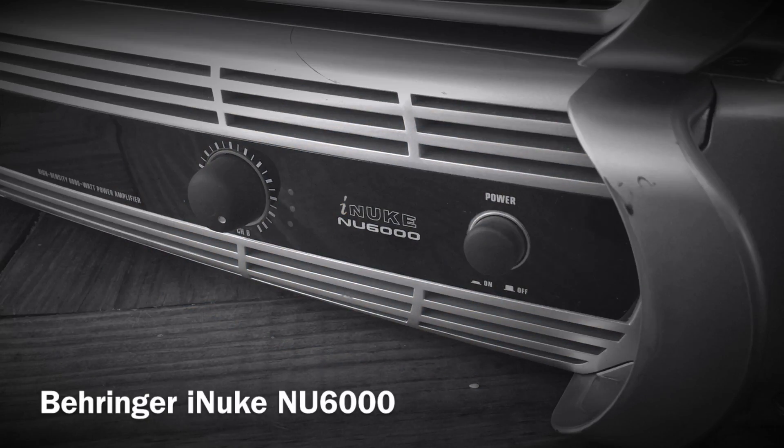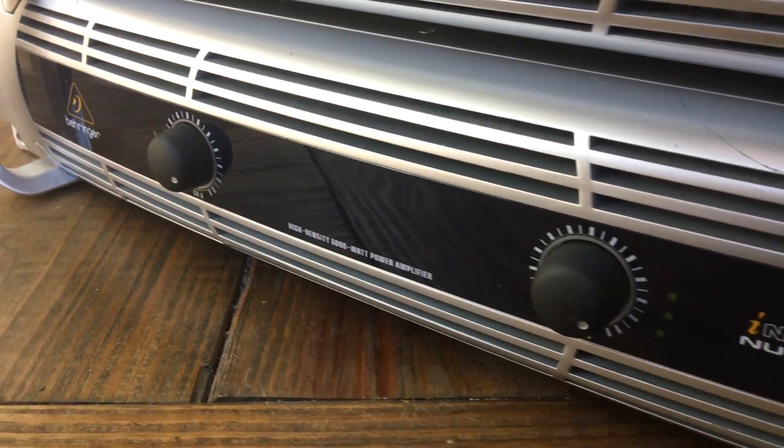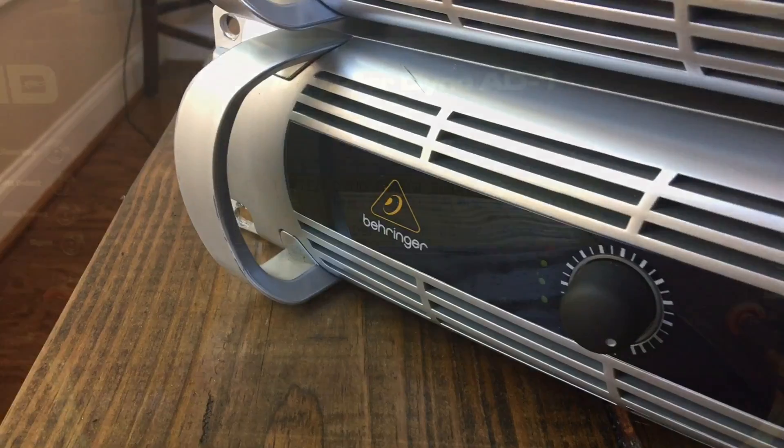What's up guys, Big D Wiz here. Today we're going to look at the Behringer iNuke NU6000, a 6000 watt class D amplifier from Behringer for pro audio use.